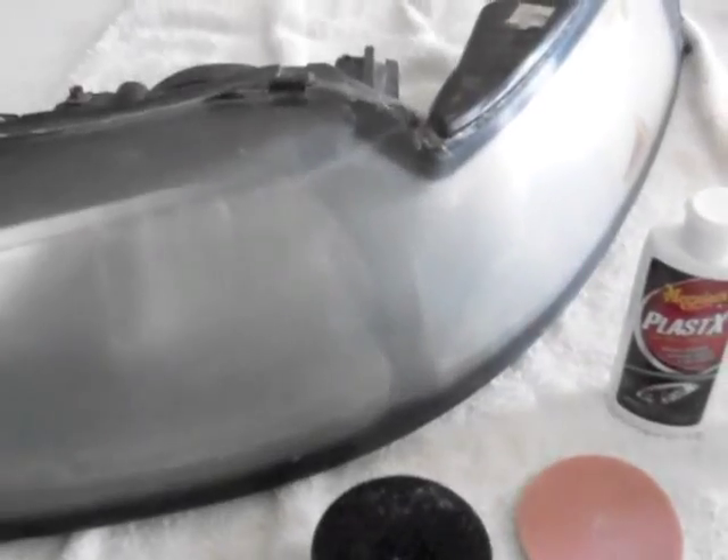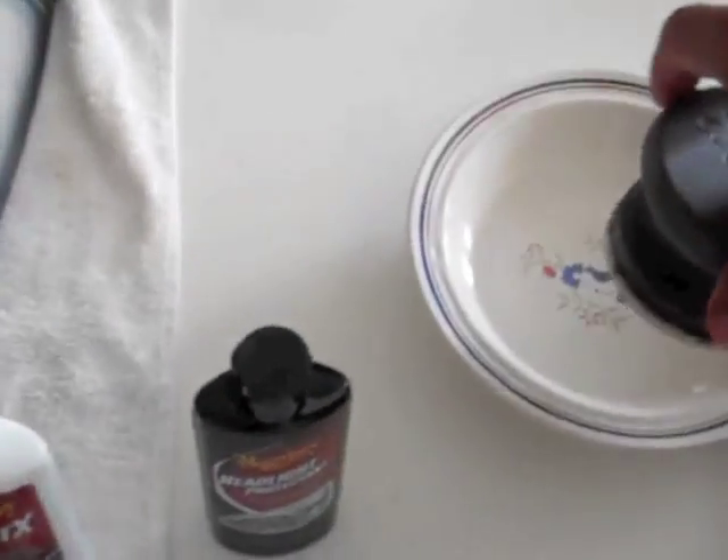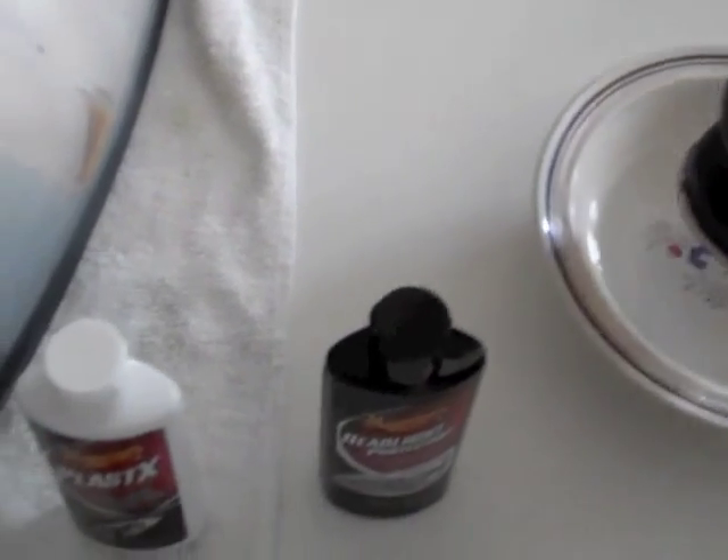I'm just going to tell you the gist of the process. You start off with the 1000 grit pad — it's velcro, just pop it on. Keep it nice and moist; I put a little plate of water and dip it in, then just start scrubbing. Do that a few times.